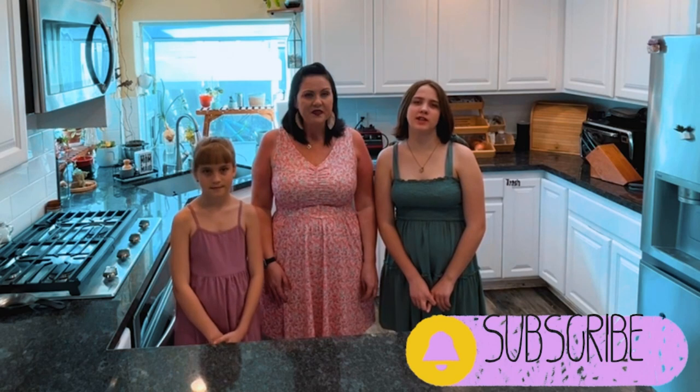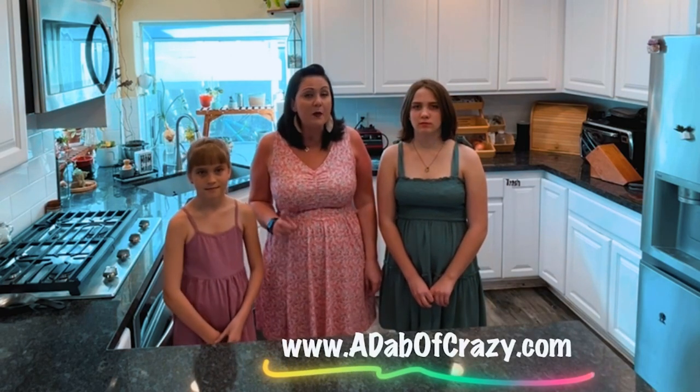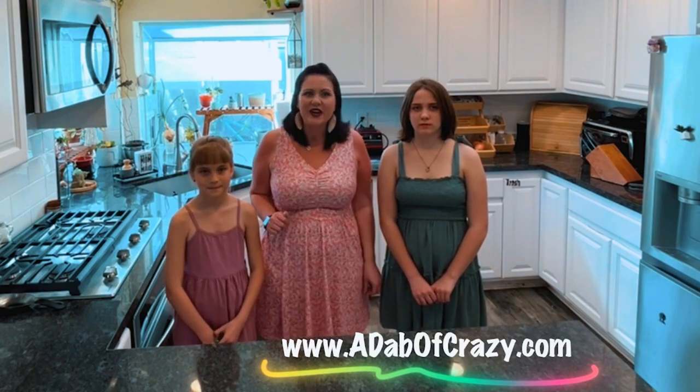Hi, I'm Panay, I'm Paige, and I'm Pantley, and we're the Pestos. This is A Dab of Crazy. Make sure to hit the like button, don't forget to subscribe to our channel, and check out our blog for more recipes, funny stories, and our other social media. Let's get cooking.